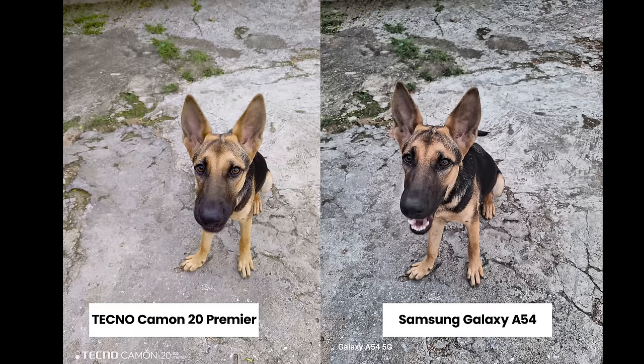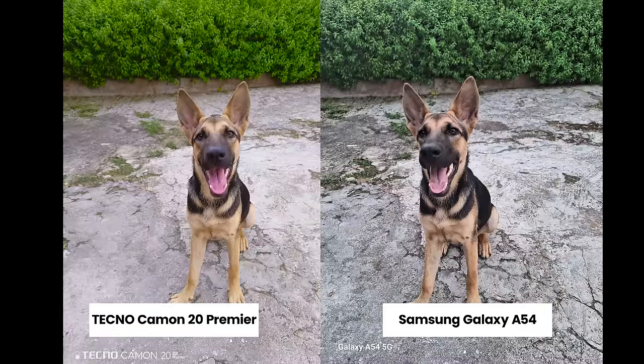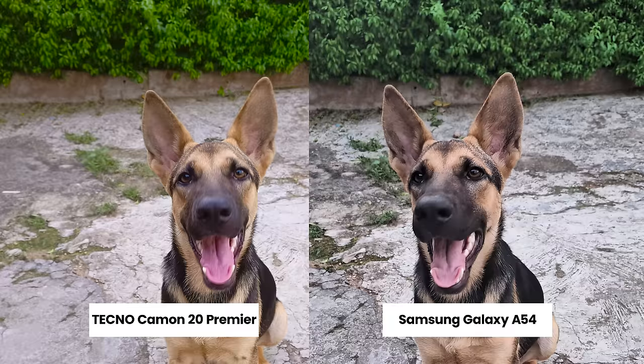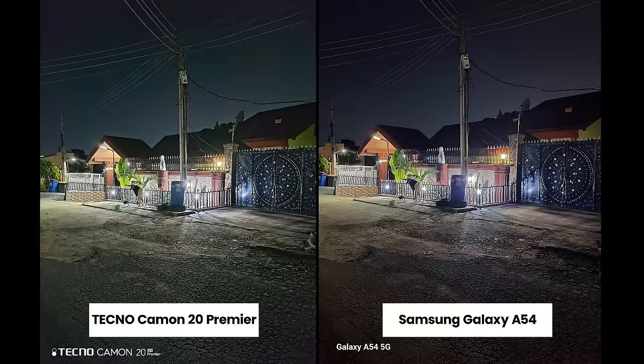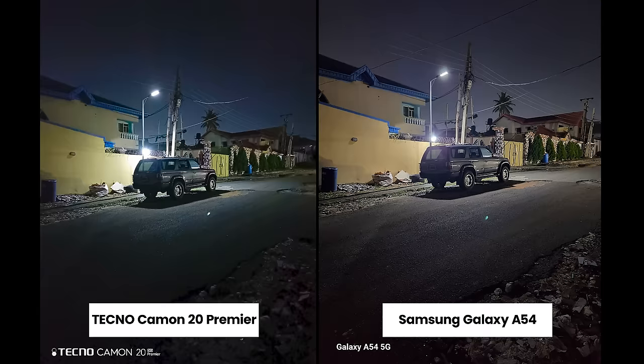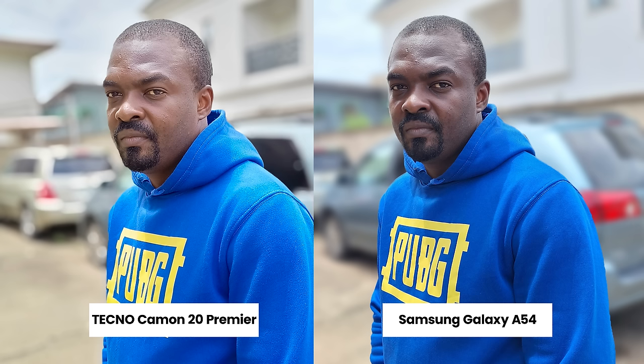Pictures from the main camera look good — for some shots you can hardly tell them apart. Looking at pictures of my dog, the Techno Camon 20 Premier looks more vibrant; check out the flowers in the background. For night photos with no lights, the A54 sees better and generally takes better night photos. Moving to pictures of people, the Camon 20 Premier looks better at first glance, but zooming in it doesn't show as much detail as the A54.